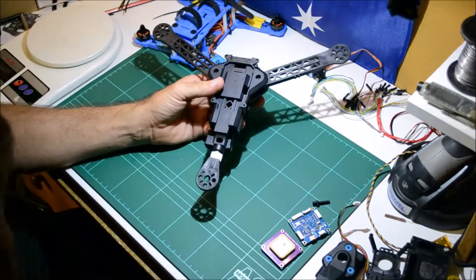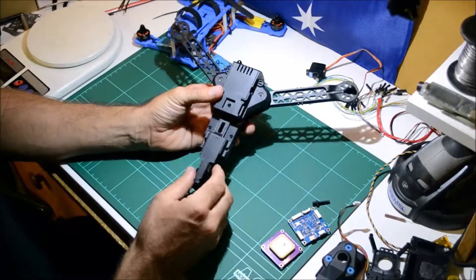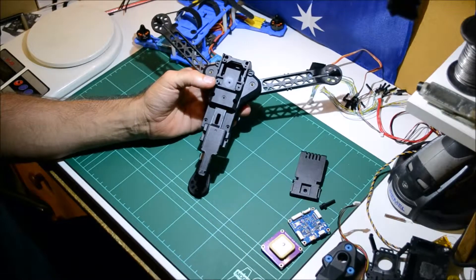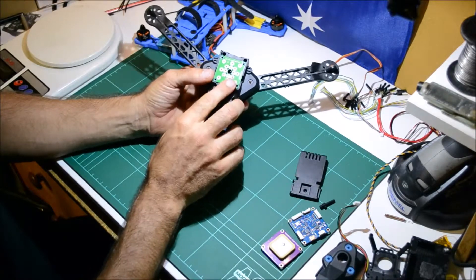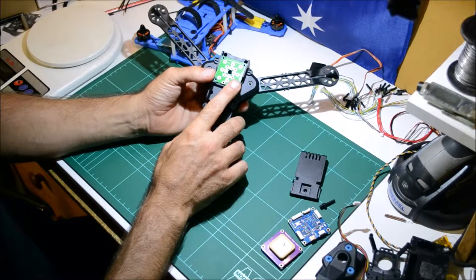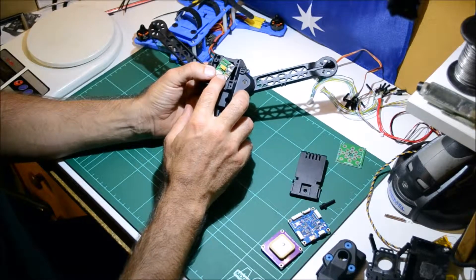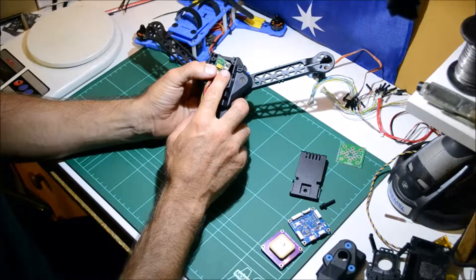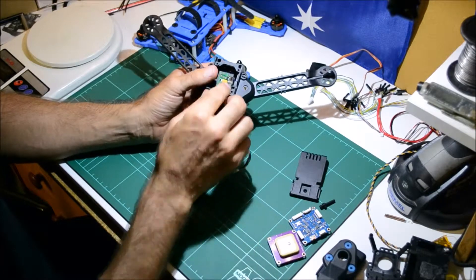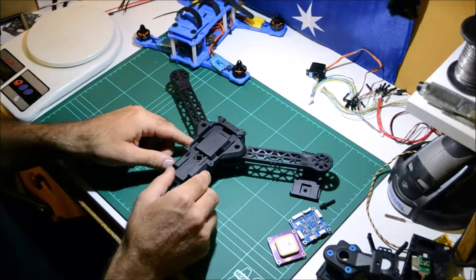Frame back together. Just a quick look at flight controllers and how much space we've got to play with underneath. We've got a space for a power distribution module if you want to solder your ESCs, your BECs and other bits and pieces to that - that's going to be a lovely option. I'm probably not going to use it; I'm going to be using my modified power module for my APM setup for a little bit more functionality.